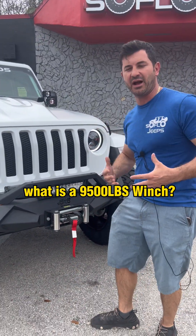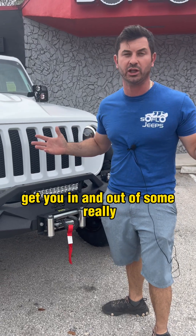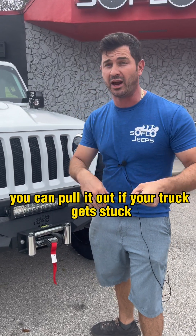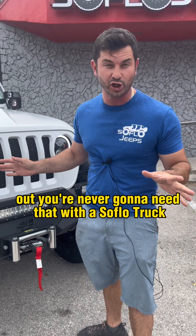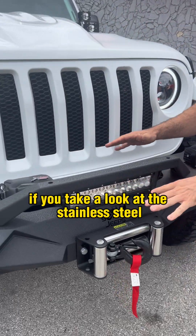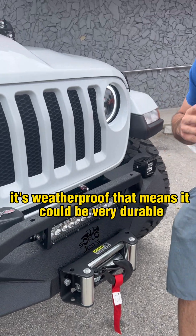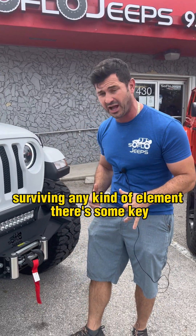So what is a 9,500 pound winch? Well, it's made to get you in and out of some really bad situations. If a truck gets stuck, you can pull it out. If your truck gets stuck, you can pull yourself out — you're never going to need that with a SoFlo truck, but just in case it's nice to have one. The stainless steel construction makes it weatherproof, meaning it's very durable and can survive any kind of element.